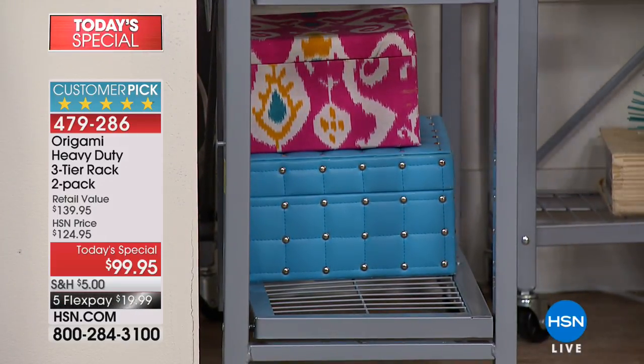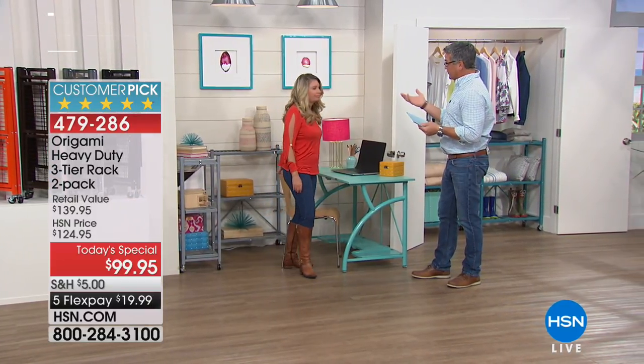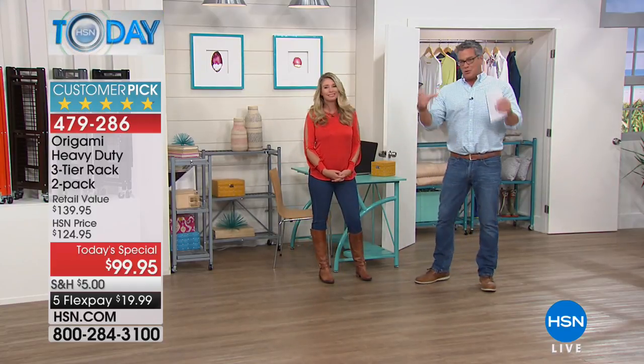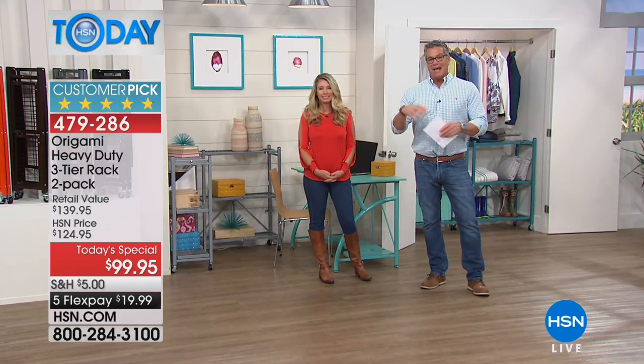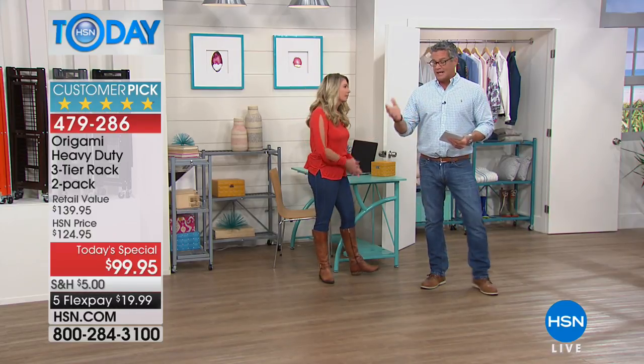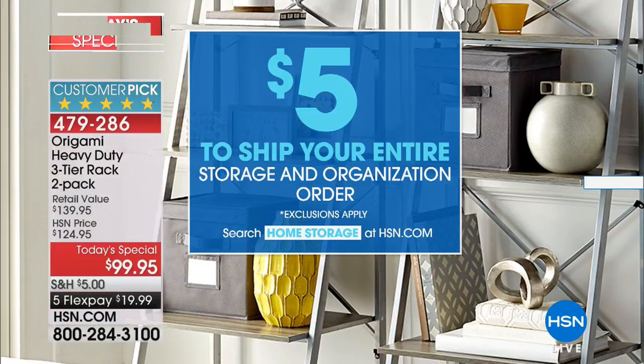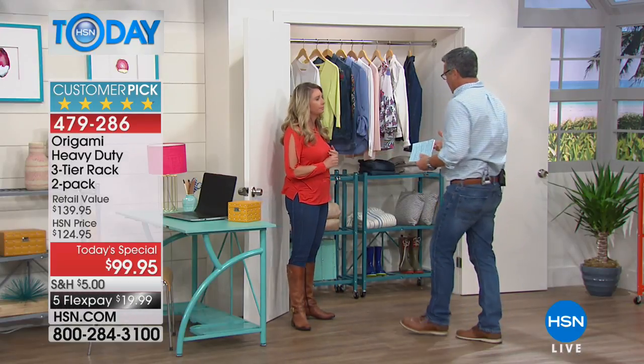Everybody loves the industrial look. Normally it comes in one color — what we did is take that same cool industrial design and add all these different colors. We have 17 colors to choose from. When you buy one, you get two today. Five dollars shipping for storage and organization — that's all you'll spend for shipping the rest of the day. At $99.95, normally two would be around $130.